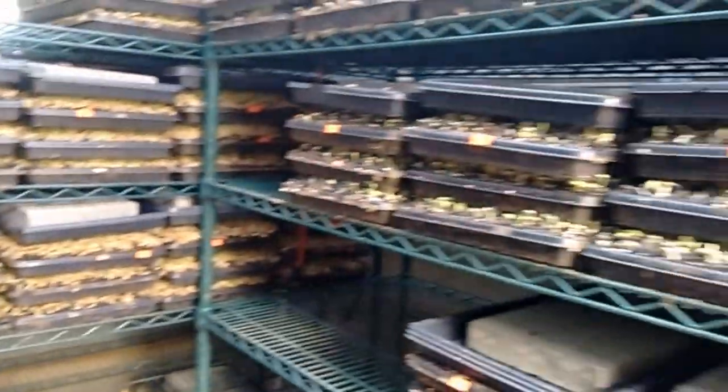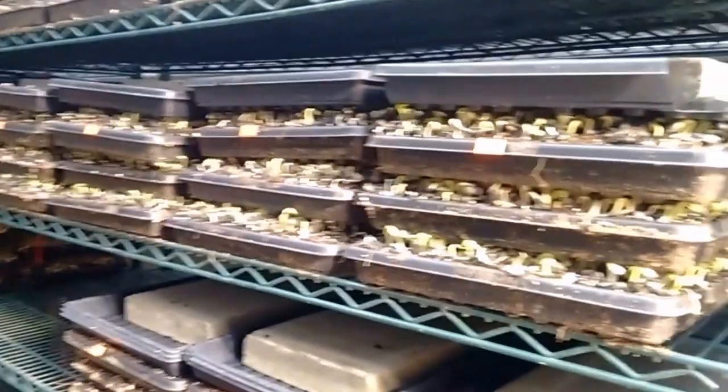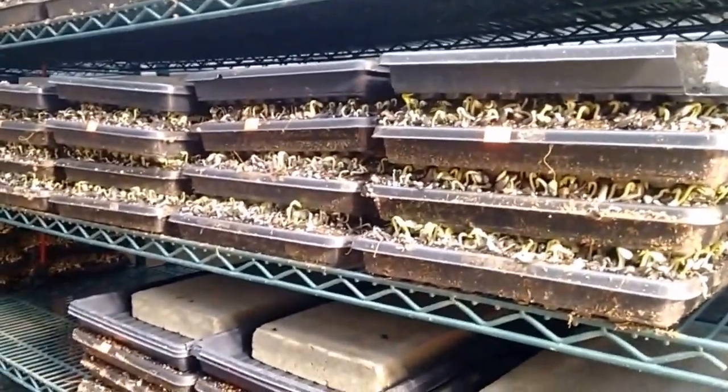So there we go — a quick once-over on when to uncover your crops. There are a few crops we don't have here, such as arugula, so I'll do another video for that when I find one.